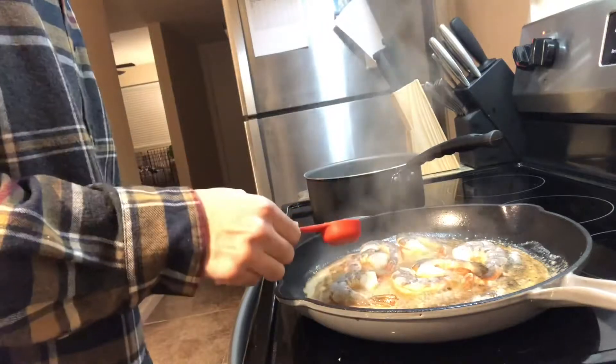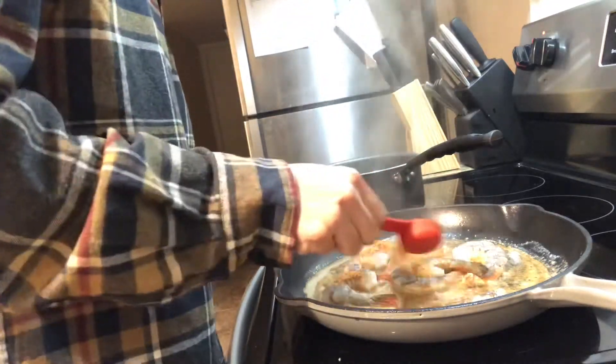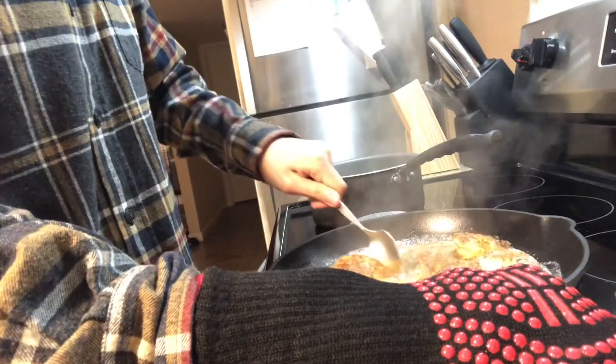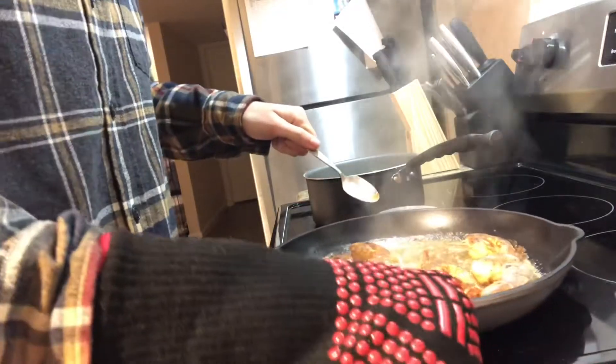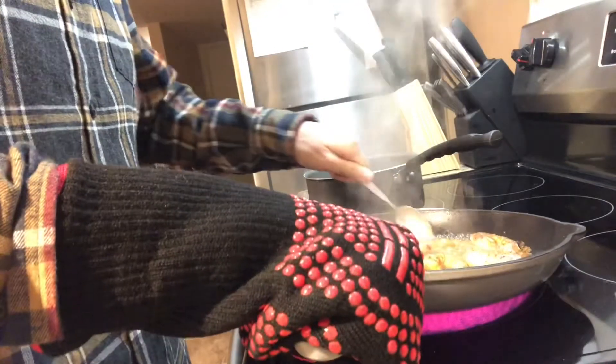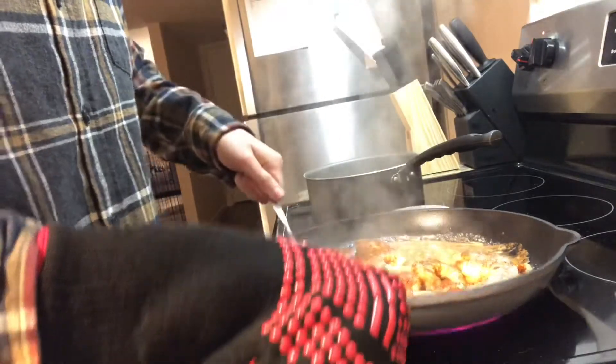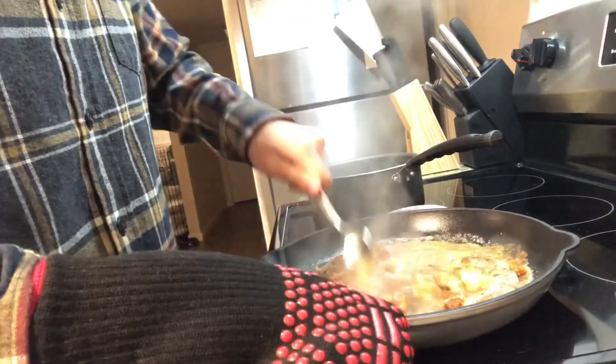So this sauce can be pretty spicy, so check in with your guests to see their level of comfort with spicy food. I'm wearing this fire safe glove — I decided to purchase it on Amazon because I use the grill all the time and I use this skillet all the time. It's better than using a rag and burning my hands. Coat your shrimp and all that sauce in the pan.